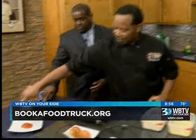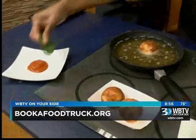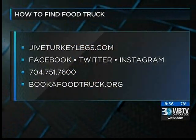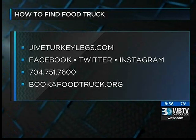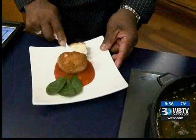We appreciate this. Should I taste something here? Yeah, you definitely should taste something. A little fresh basil to decorate it. They'll put up the information where you can find Book a Food Truck, or more about Jive Turkey Legs — it's got a website, jiveturkeylegs.com, on Facebook, Twitter, and Instagram. That is delicious. Thank you so much for being here tonight.